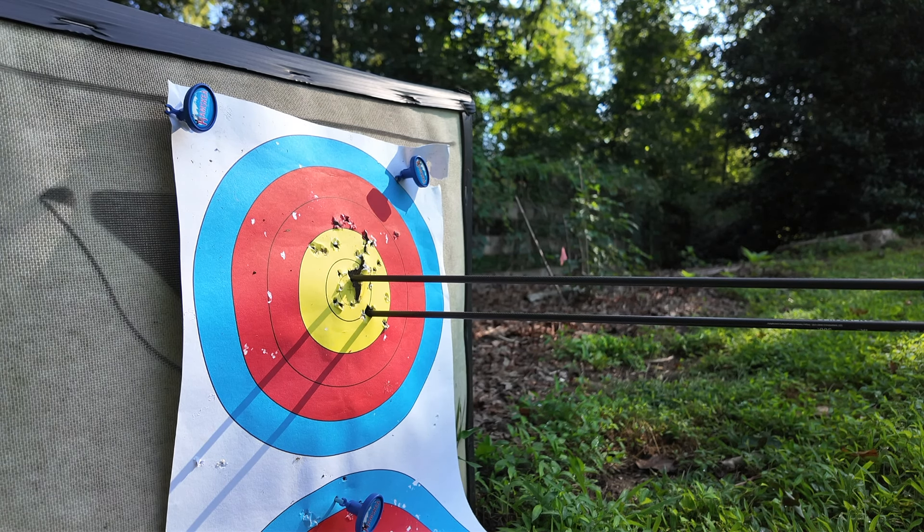Most archery coaches will tell you don't do that. It's generally considered bad form, but I've seen it work really well in hunting scenarios and in target archery. So that got me thinking — can you punch the release and be accurate?